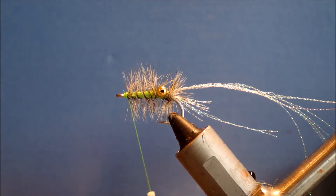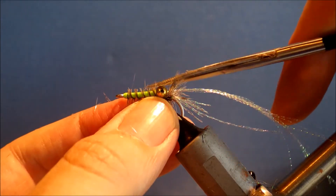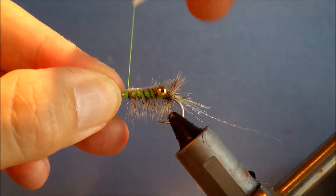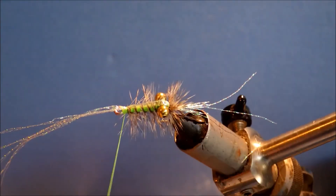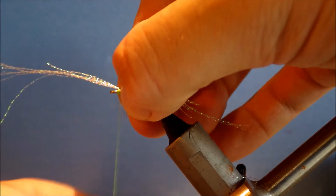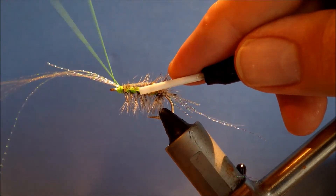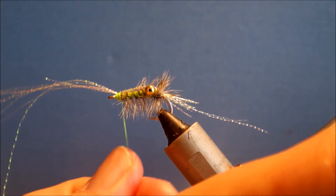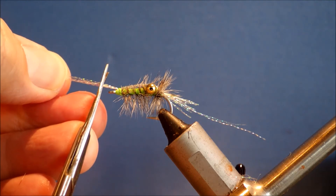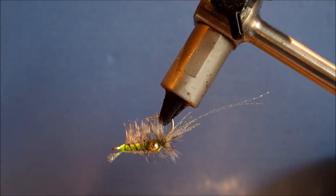Then I'm just going to give it a wee haircut just along the top. Then pull the crystal flash forward — just lift it up. There's a wee fibre going forward, I don't like that. Then just whip finish. The last thing is just to trim the tail to leave a sort of hint of the shrimp's tail. And there you have it — the Gorl's hackle shrimp.